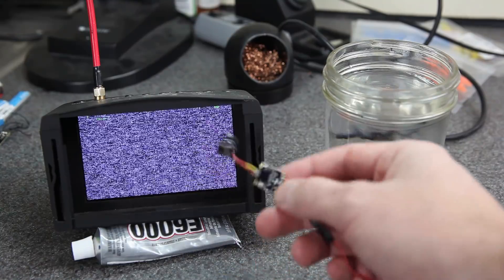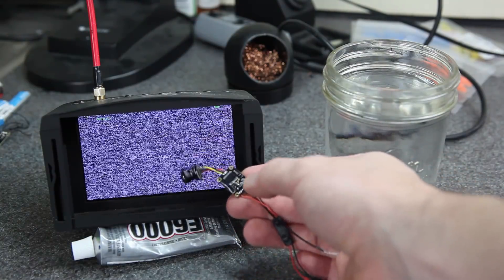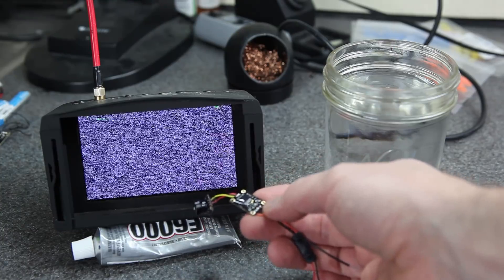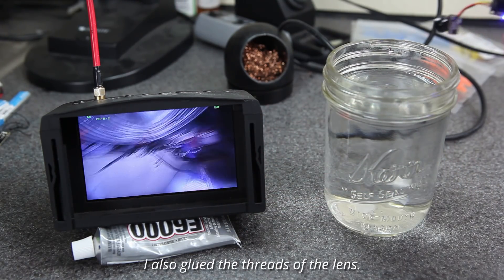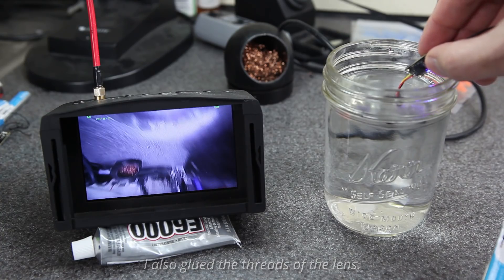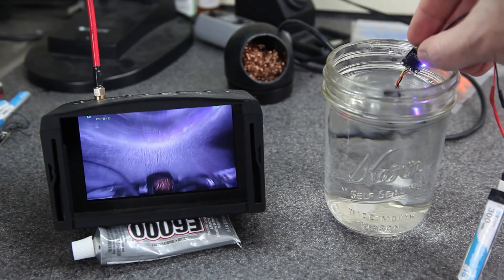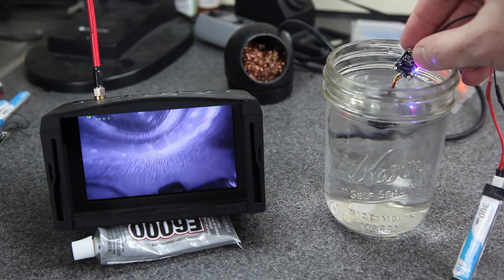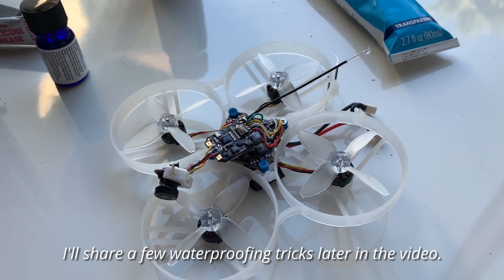Time to do some testing. I need to know if this video system is going to work in the water, so as a test I just took this WHOOP video transmitter and coated it in conformal coating — it covers all of the wires and solder points. I did the same thing on the camera. Let's put just the camera in first. The camera's underwater and we're still producing video — that's awesome. It's just seeing underwater! Let me get a canopy on here and put it all back together and we should be ready to do a test.